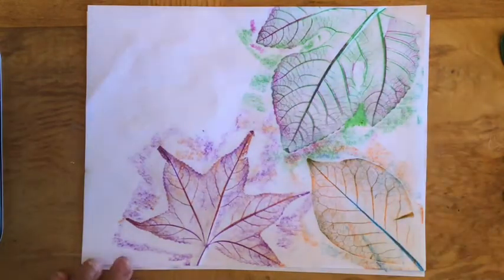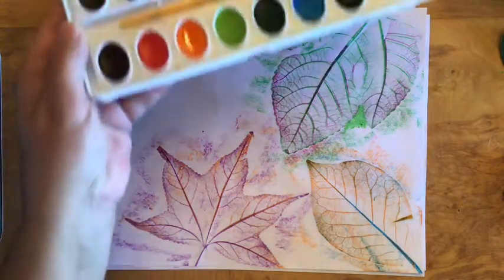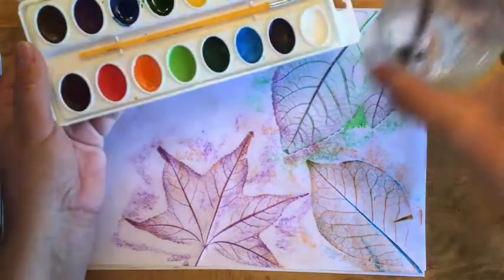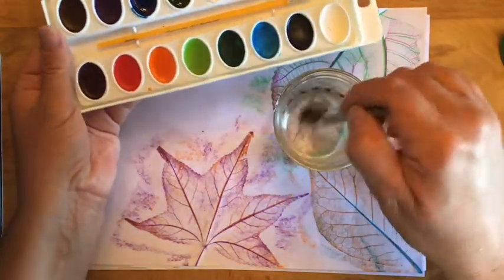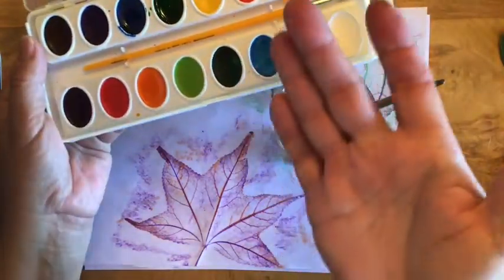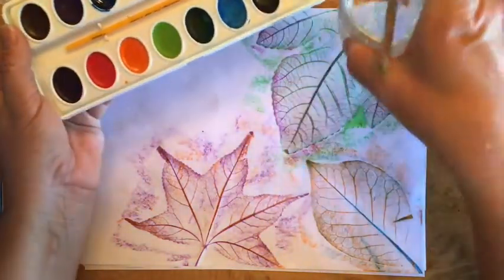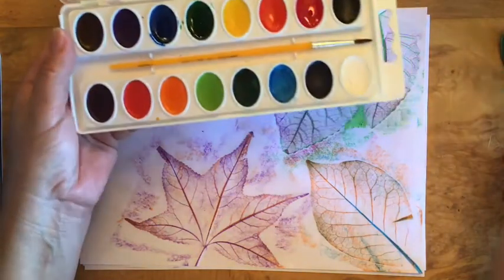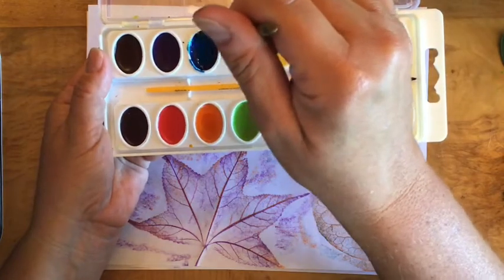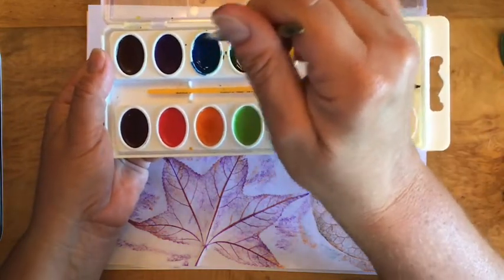If you have watercolor paint and would like to experiment, watercolors work really well with crayon. The way you do this is you dip your paintbrush in water to get your brush wet. The watercolor paint is dry, so you have to add water to get it wet. Wet your brush and go in circles in your paint to get it wet and creamy and ready to use.